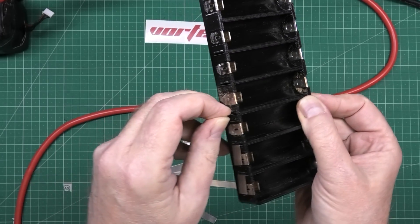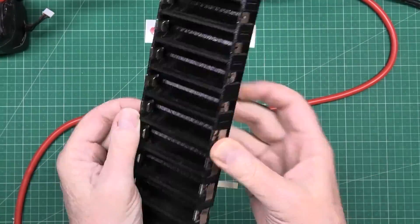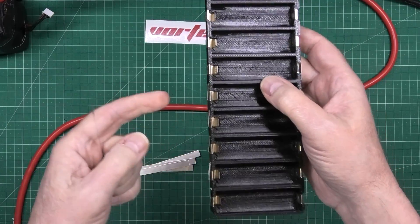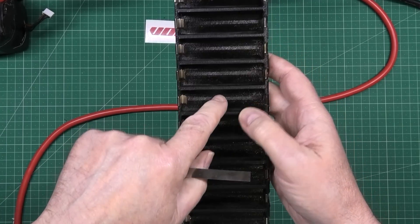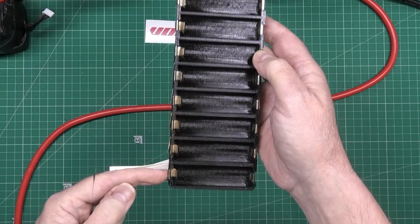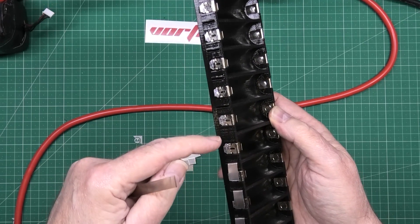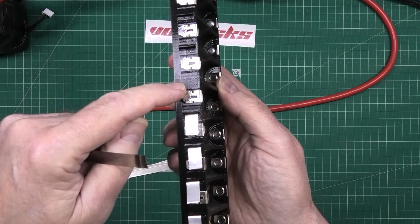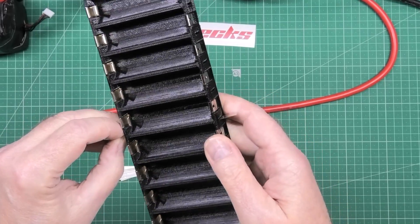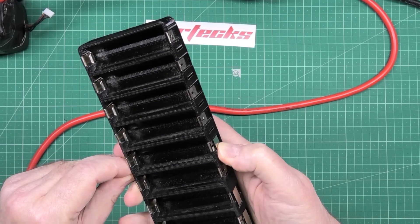I've done my sixth one, so that one now becomes the pack positive and that one's the pack negative. I designed it so there isn't a cutout for that one — it's something I've actually designed properly for the first time, so you can't really get it wrong. Although you can. And if you get it wrong and set something on fire, it ain't my fault.